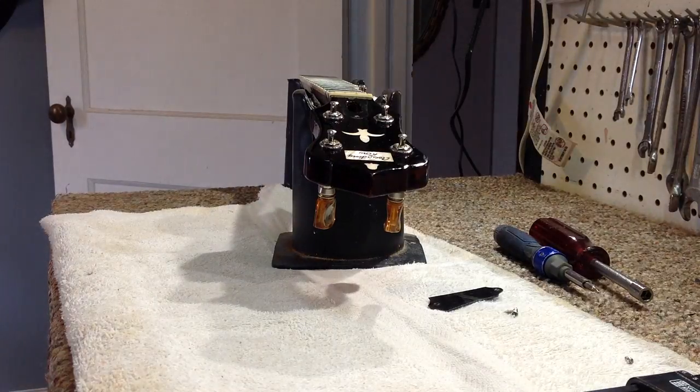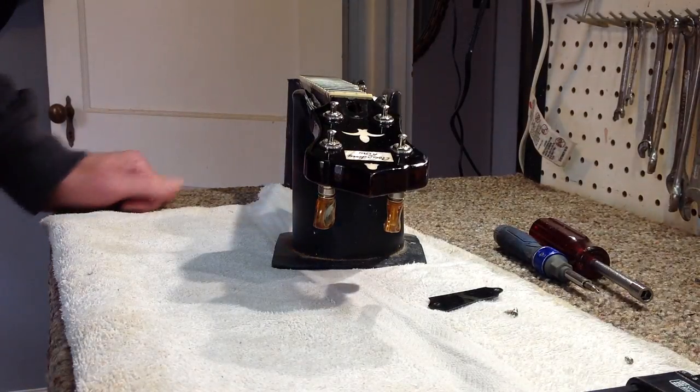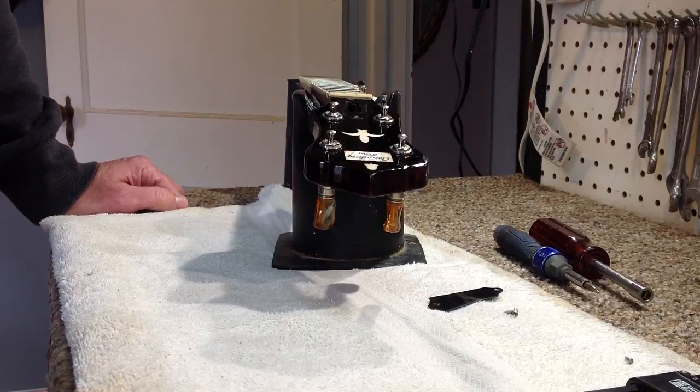Hey, welcome back to the videos. This is setup tips and tricks video number six, and in this video I thought we'd talk about a truss rod, what it does for your banjo neck, and how to adjust it.